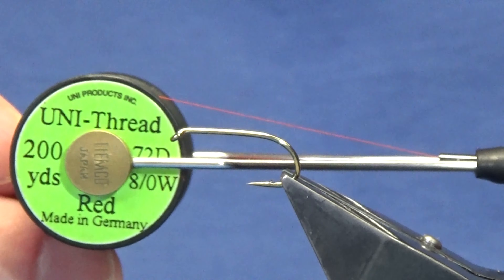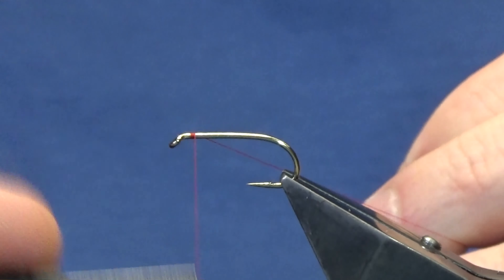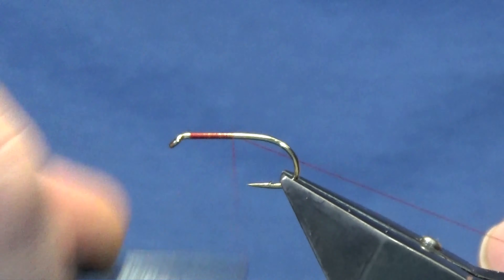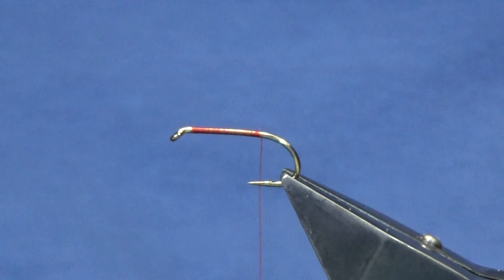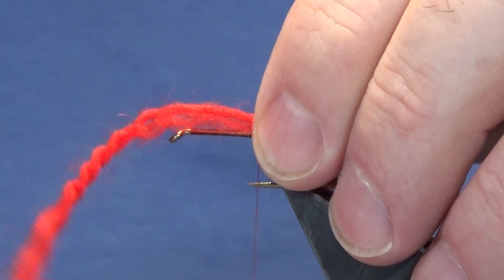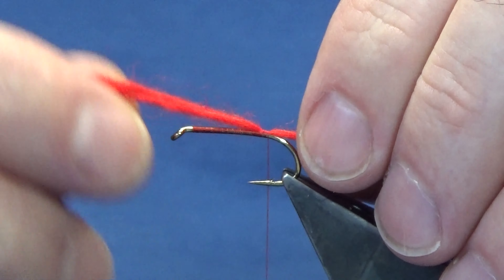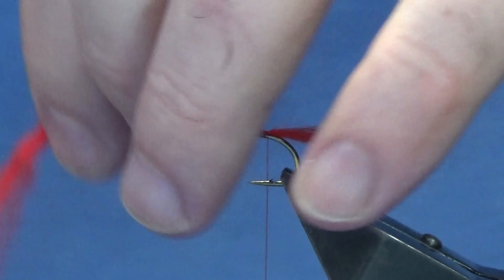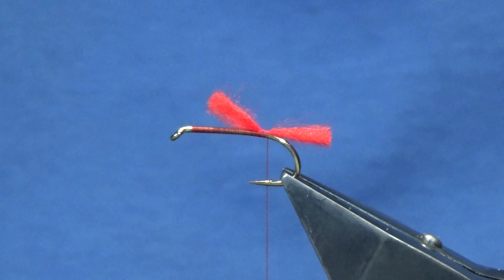The thread we're going to use is the uni thread dado in red. We'll just come in and get our thread started behind the eye of the hook, running the thread down until we're in line or just slightly before the barb of the hook. The tail is just red wool - offering this up over the back, come around with a pinching loop, take three or four turns going down the shank of the hook to tie in the tail. Trim away the excess to around about the length of the body.